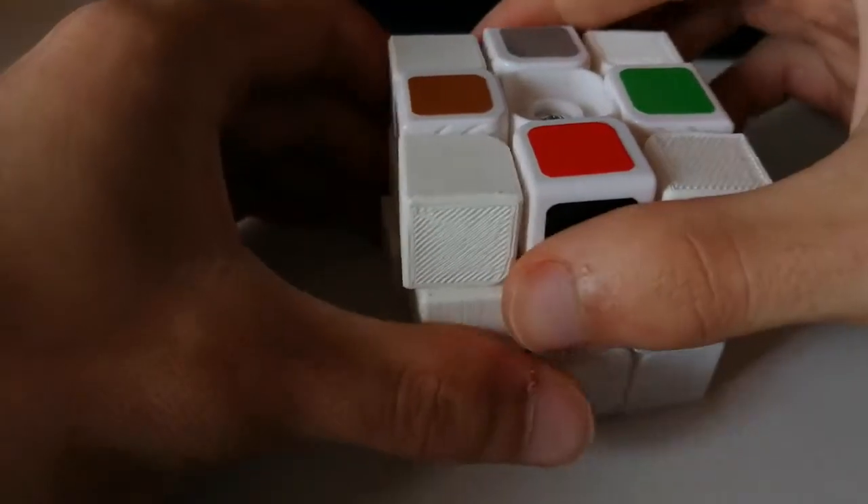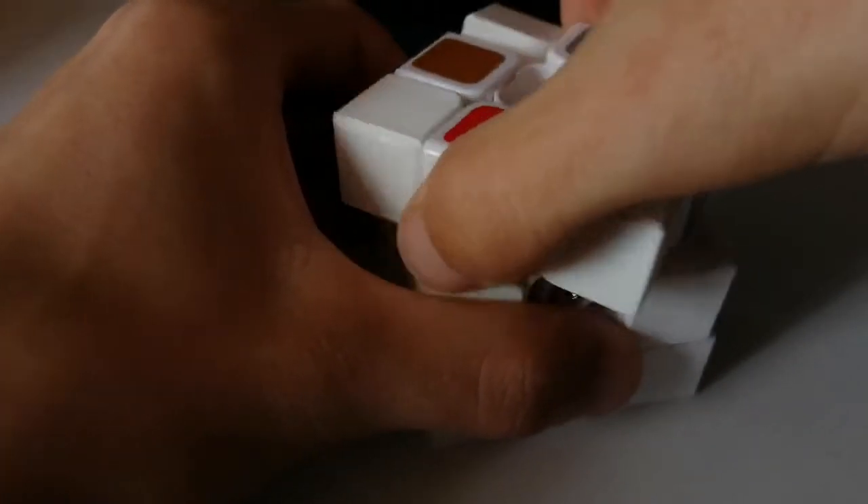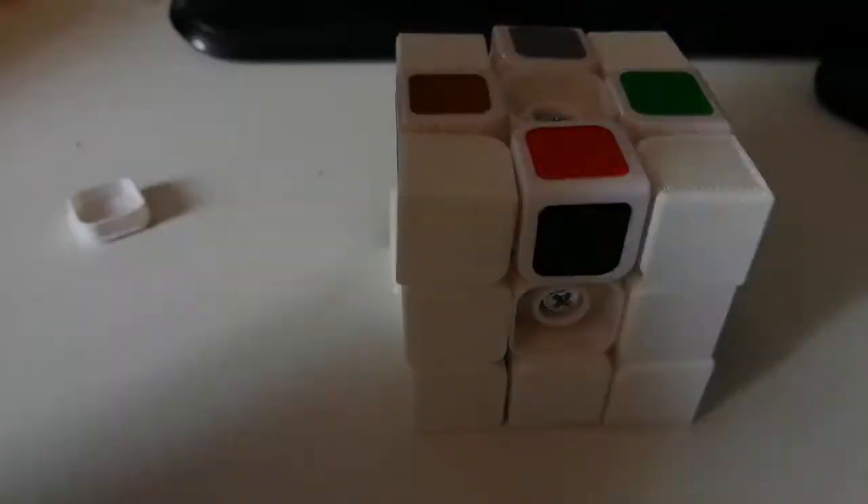The only thing was that the leverage on the edges, or on the corners, is a bit too small, so it can get stuck and fall out. So I printed it again.